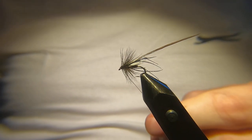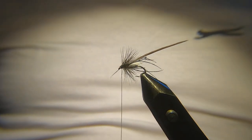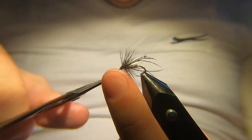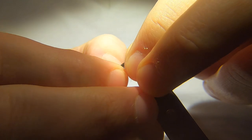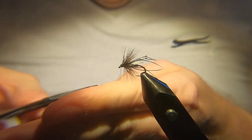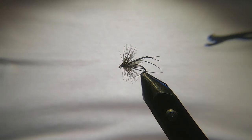There we go — and whip finish. As you can see it's a very simple fly to tie, but if the hawthorns are hatching, this definitely does the damage. Push your scissors in, trim off the bit of thread, and that's us. You want a couple of feathers in the front of the eye there, turn them away. It doesn't need to be overly neat — it's more the profile of the fly.